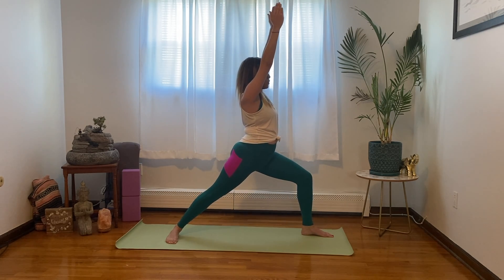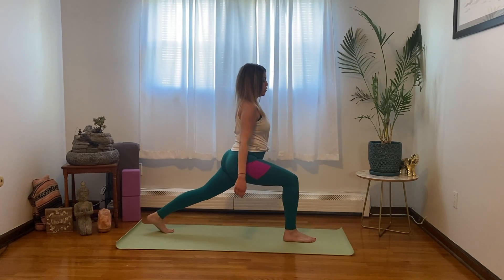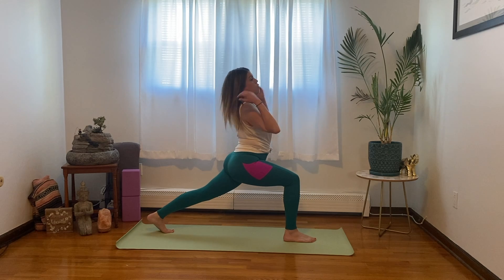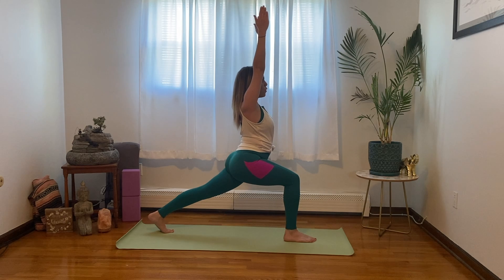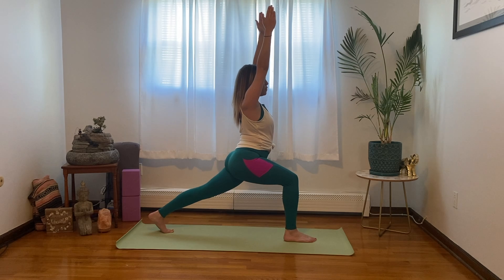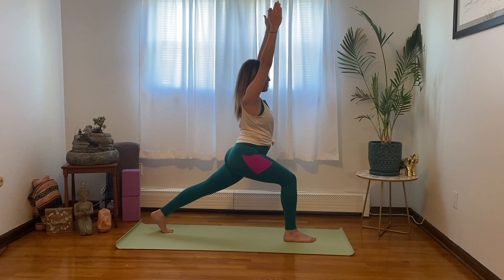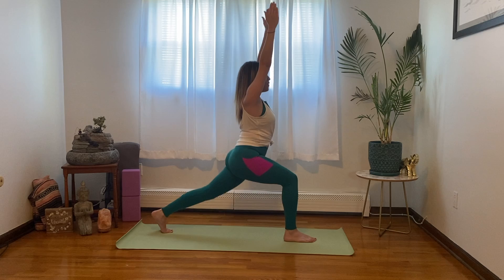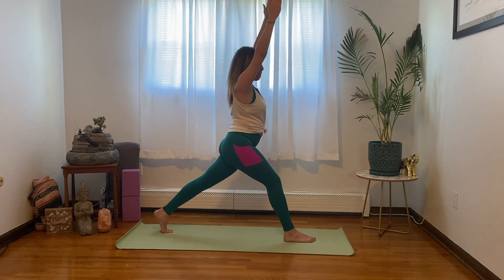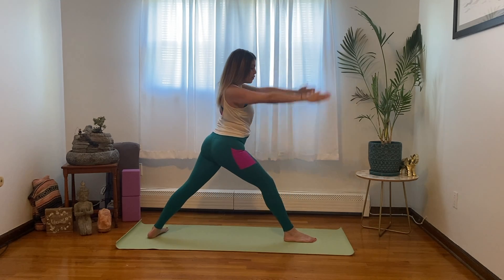Now let's switch sides — warrior one on the other side, bringing the right leg forward with the knee bent and the left leg long, arms above head. Take a big inhale, exhale. Five mini pulses with the back leg: 5, 4, 3, 2, 1. Back to warrior one, and come back into mountain pose.